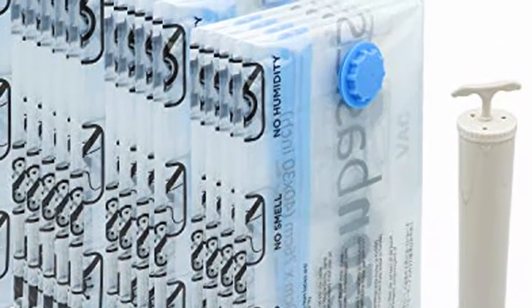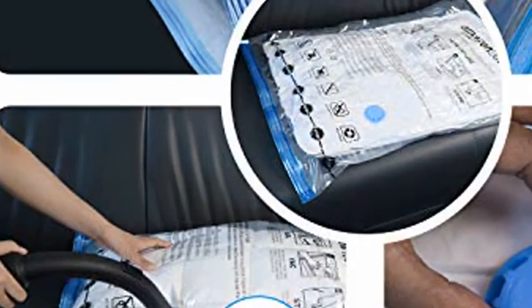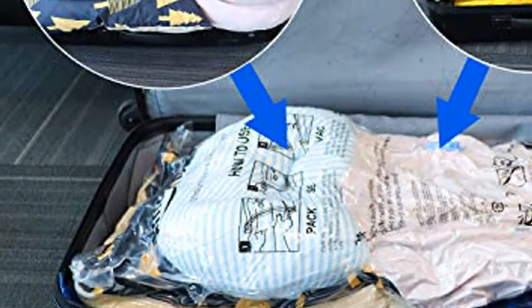Amazon Basics Vacuum Compression Storage Bags with Hand Pump — 15 Pack: 2X Jumbo, 5 Jumbo, 4 Large, 4 Medium. Set of Heavy-Duty Plastic Vacuum Compression Storage Bags.